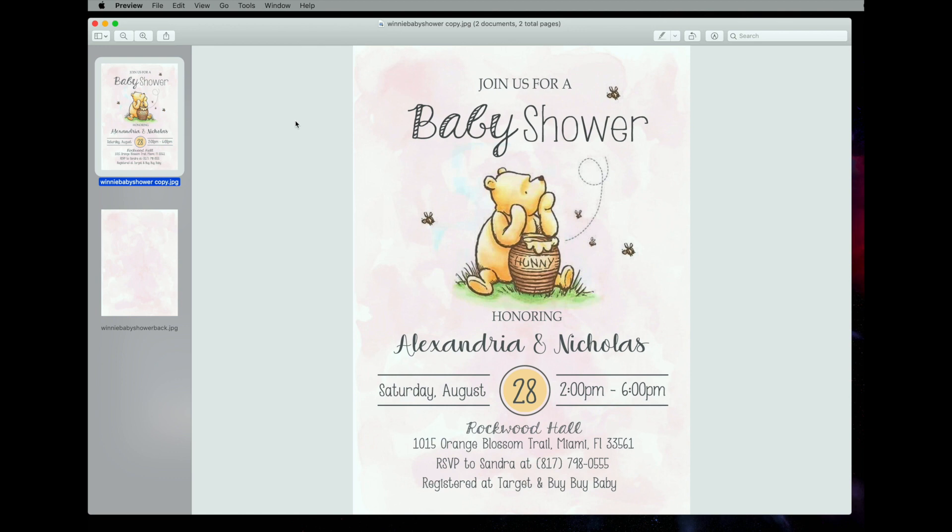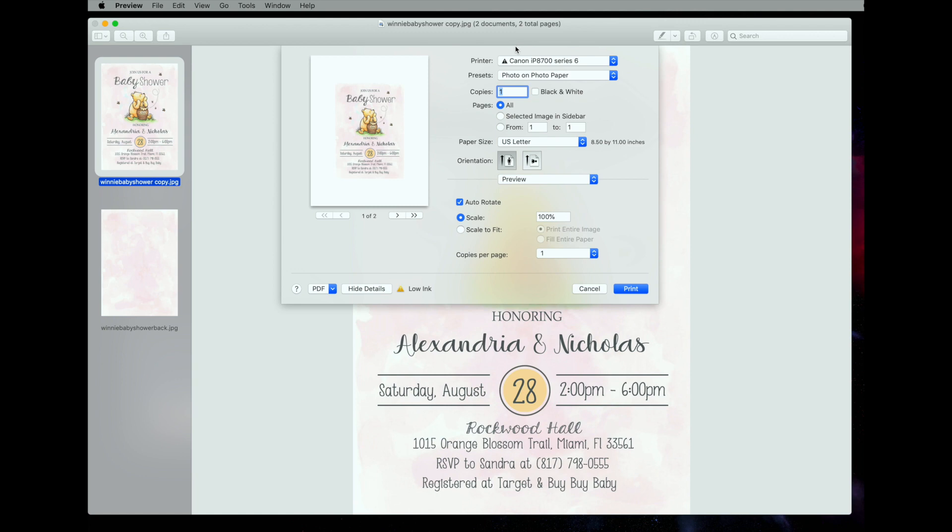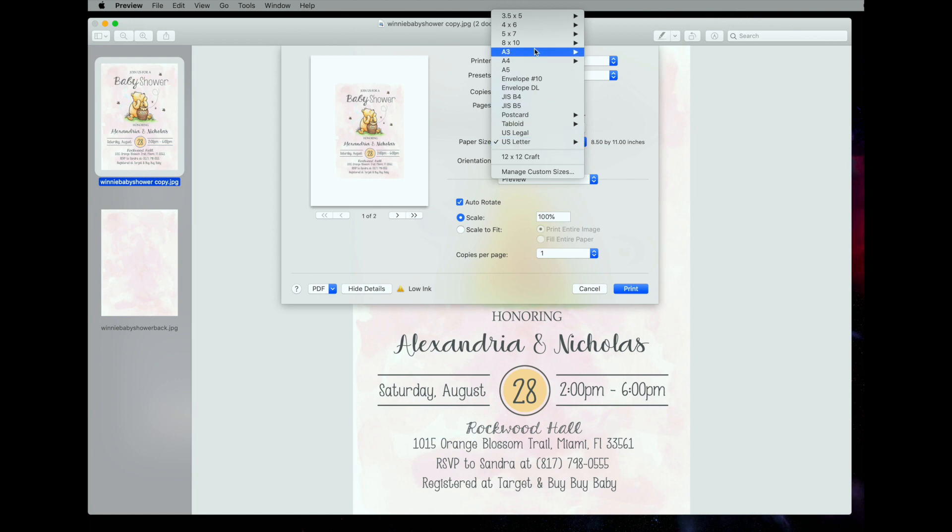Now we're ready to print. Go to File, then Print. This is going to look a little bit different for everybody because everybody has a different computer and a different printer. One thing to keep in mind when printing invitations is that you want it to be borderless — that means without the white border. We're going to pick photo on photo paper, select the right setting, then select five by seven, which is the size of this invitation, and pick the borderless option.